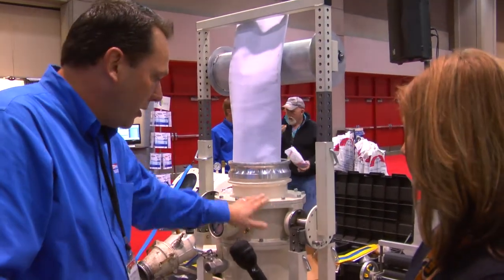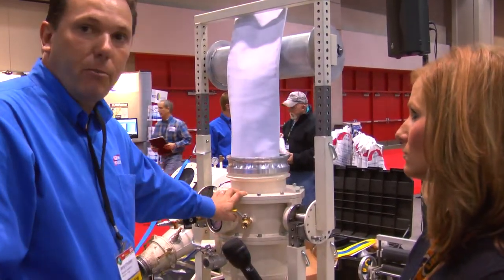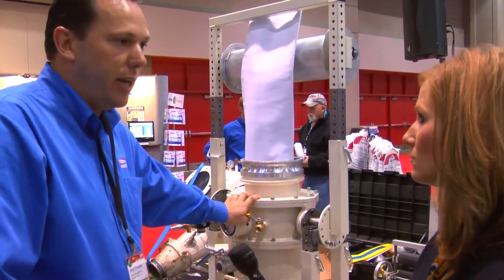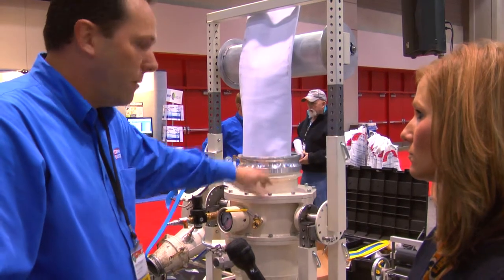All we need is that unit, this unit here, the manifold, and of course an air compressor, and we can go ahead and do manhole to manhole lining — five, six hundred feet — in 6 inch, 8 inch, or 10 inch with just these two components here.